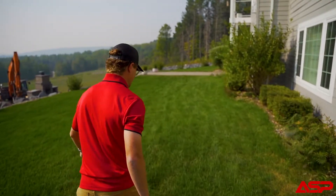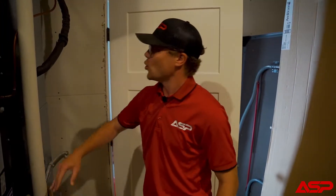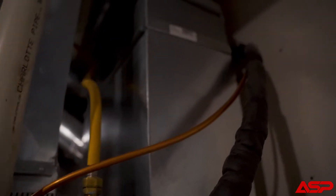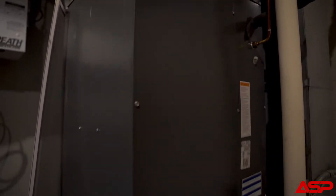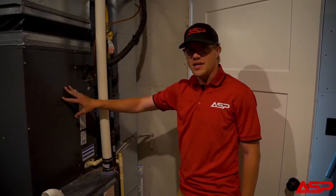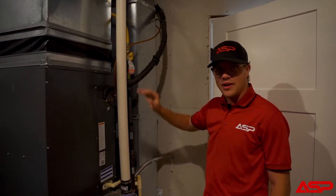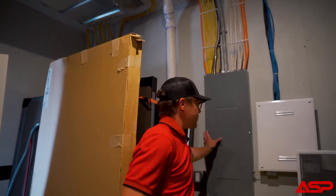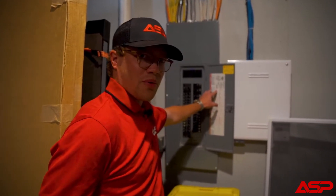Here we are in the mechanical room. As you can see, we have a forced air furnace. The line set is coming in from the outdoor unit through the exterior wall and attaches to the A-coil inside the plenum. We already know the unit is properly sized — 2,700 square foot home, four ton unit. We want to make sure the breaker is properly sized, and if it's not, we'll switch that out. The breaker box is right here, the AC is properly labeled, and the breaker size looks good — everything is good to go.